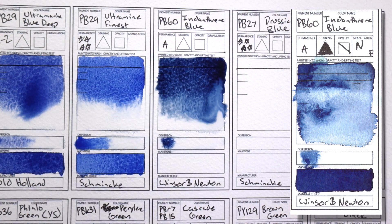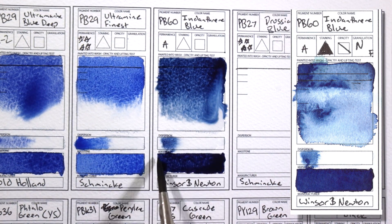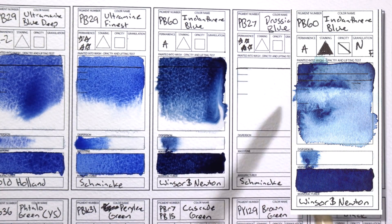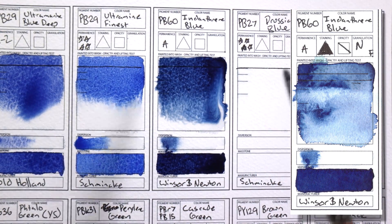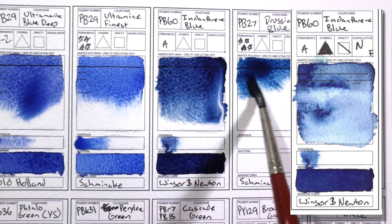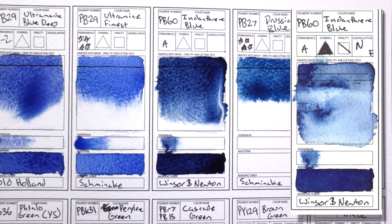PB60 Indanthrone Blue — I don't think I could paint without this. It's my favorite blue. It's really nice, really dark, and you can mix it with just about anything to get a really nice rich dark color. I love it. And it's lightfast, unlike genuine indigo, and it's also a single pigment color.